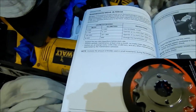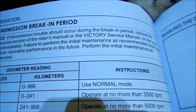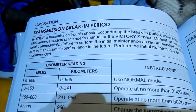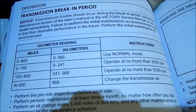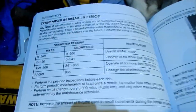I think I'm done with the break-in period already but I'll just go over it again. 'If transmission trouble should occur during the break-in period, consult the maintenance section of the rider's manual or the Victory service manual.' I don't have a service manual. 'Failure to perform initial maintenance as recommended could result in less than desirable performance.' It does seem to ride better the more I ride it. Also: 'Use normal mode' — but there is no normal mode; there's only eco and sport.